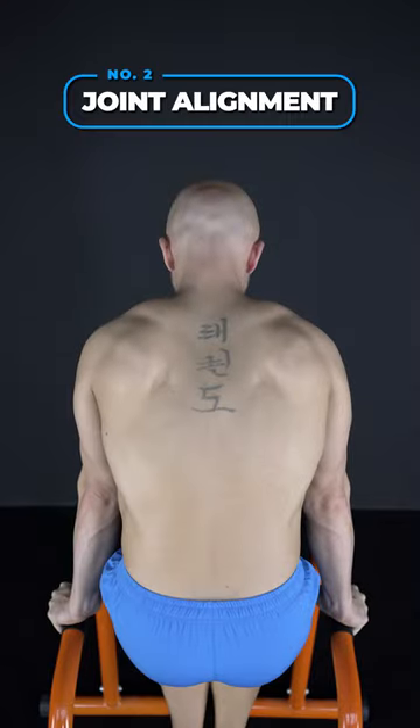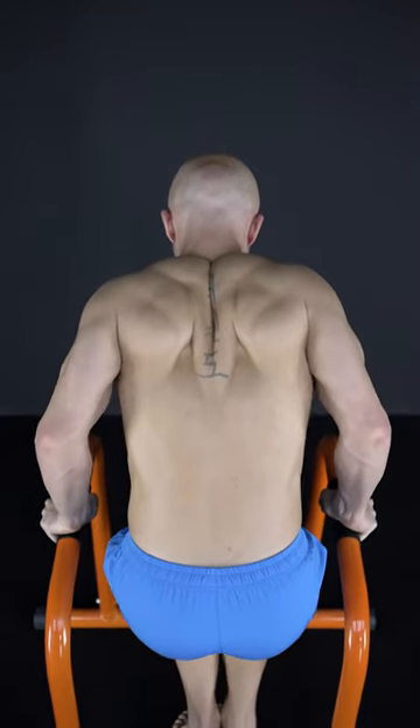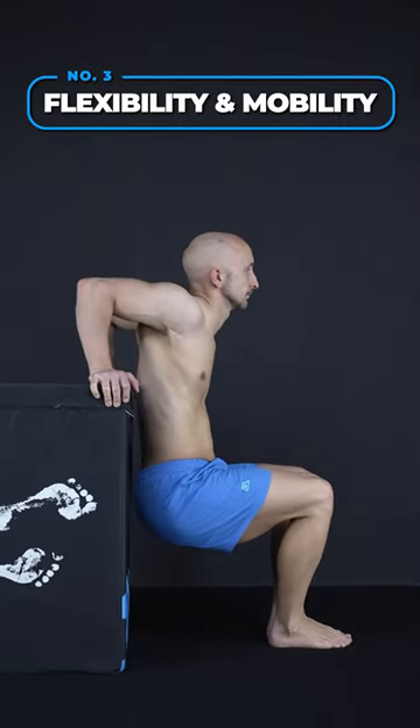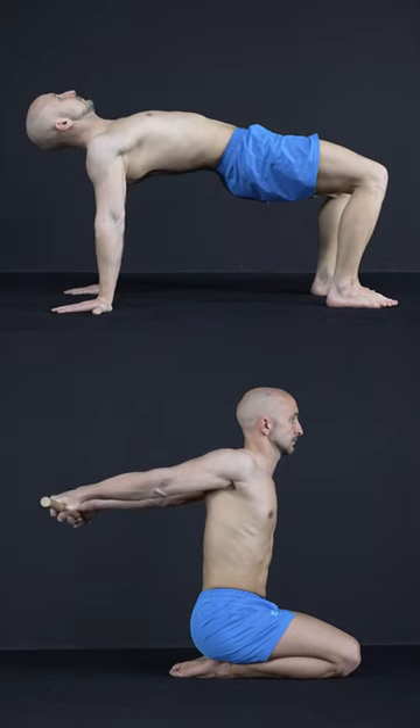Second, aim for the right joint alignment. When you go down, retract the shoulder blades to give your shoulder joint enough room to move. Third, work on your flexibility and mobility to increase the range of motion with proper shoulder stabilization.